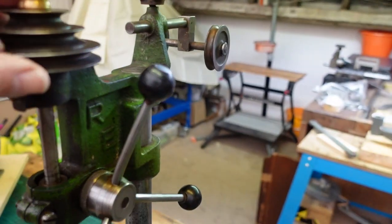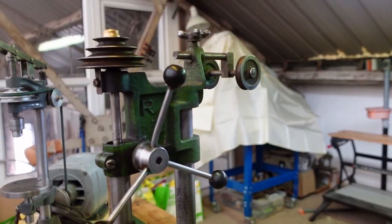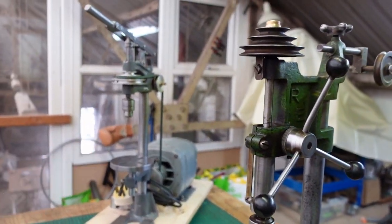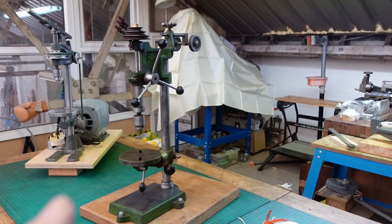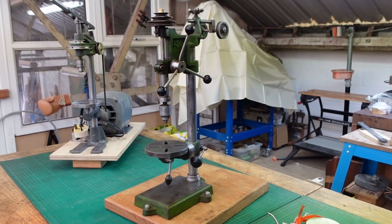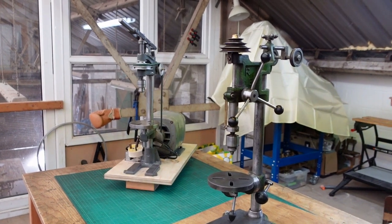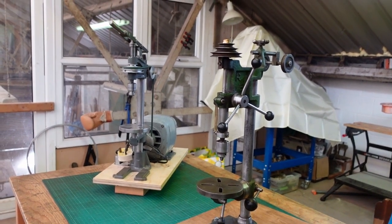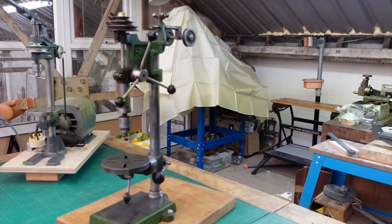I'm pretty pleased with it actually. Hopefully with the original one going, that will pretty much fund the purchase of the new one, and I do believe it is an improvement. It's easy to get carried away with the romanticism of George Thomas for us British guys, but in reality it's more about what will work better in your workshop.